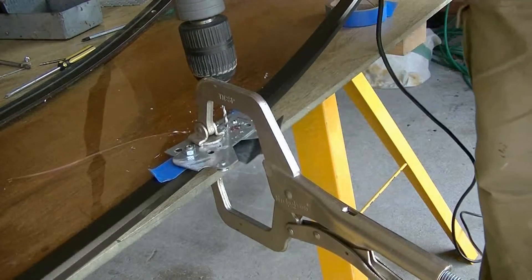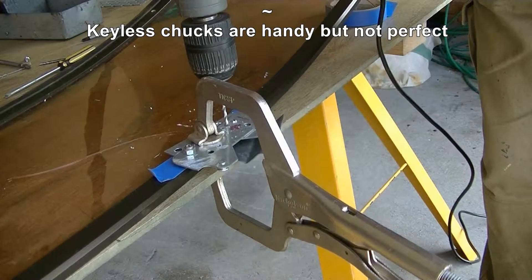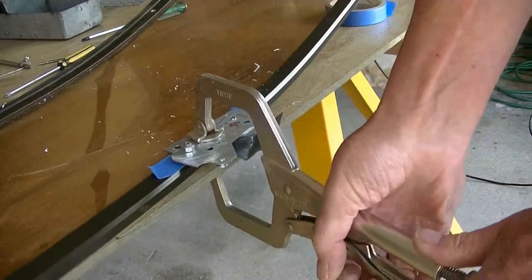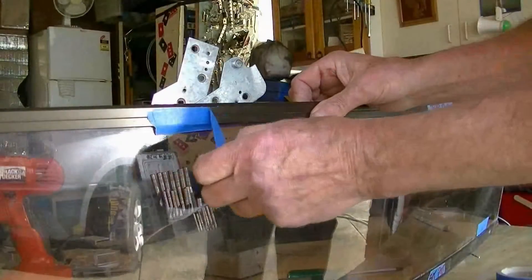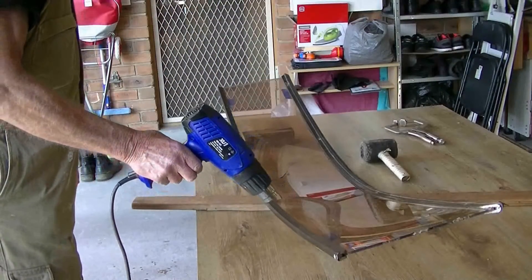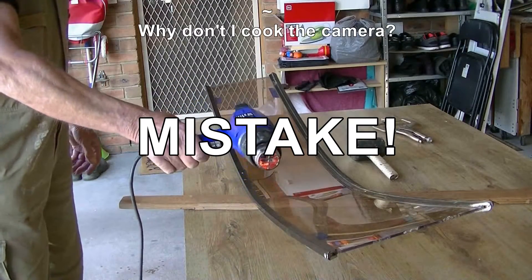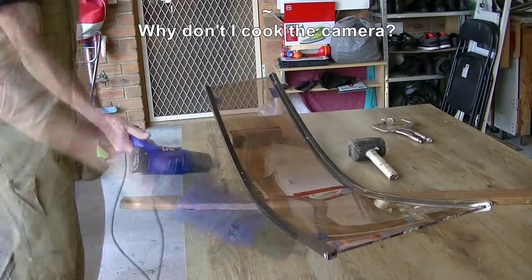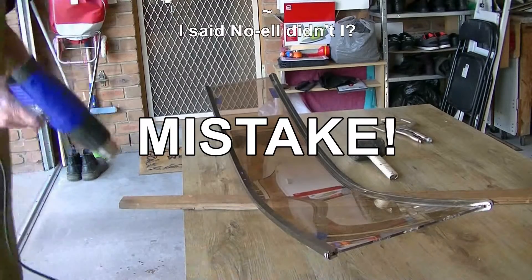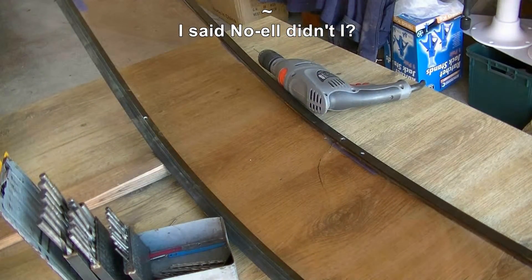I need to get past the perspex. It's jammed — still jammed. Let's see what we've got. No marks. I didn't even drill that screw out, I just drilled next to it. I made a mistake as per usual.